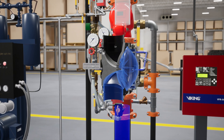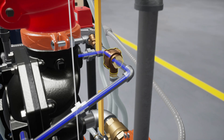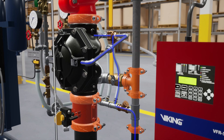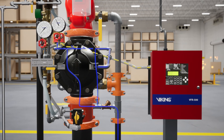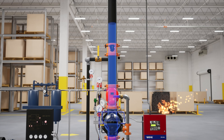Once water pressure is released from the priming chamber, the clapper is forced open by the supply water pressure from the inlet chamber, filling the valve body and connected trim with water. The PORV is activated when water from the outlet chamber forces the pushrod open, redirecting prime water out into the drain. Simultaneously, water will also fill the trim leading to the water flow alarm, causing it to activate and alerting the BFR 500 release control panel. Water fills the system piping and is discharged through any open sprinklers, controlling the fire.